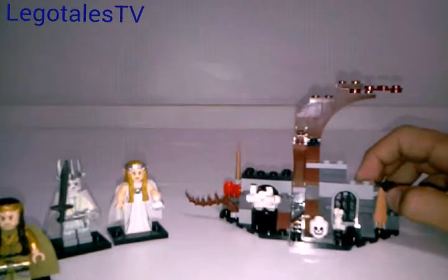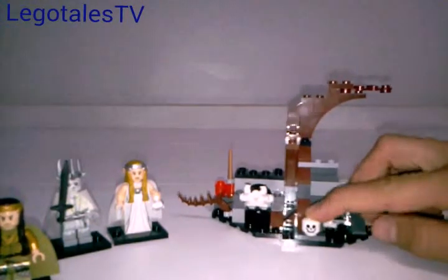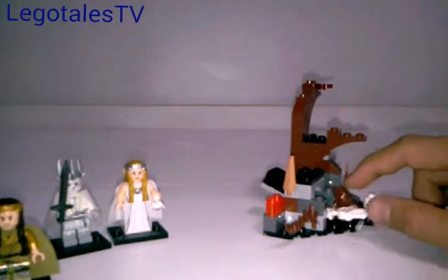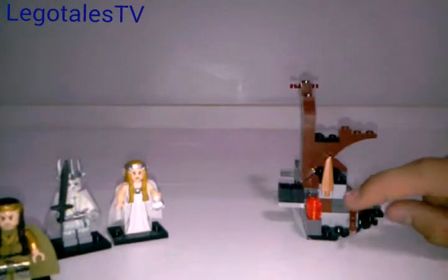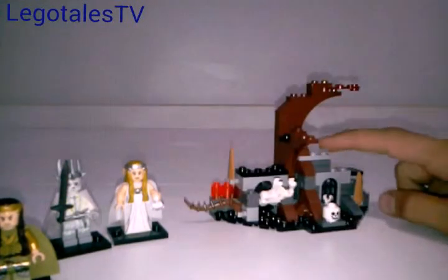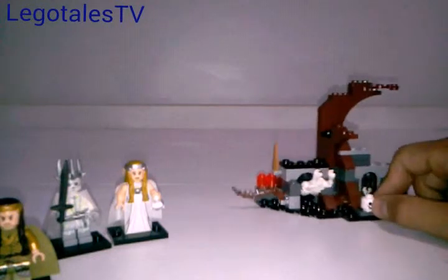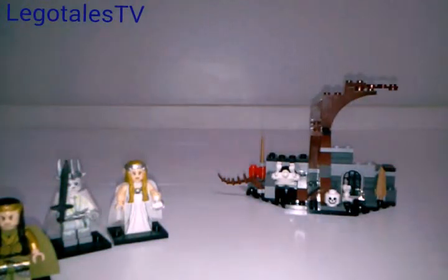I'm a big Hobbit fan, but I'm not nearly as big a Hobbit fan as I am a Chima fan or a Marvel Super Heroes fan. I might do more Hobbit set reviews — I'll probably do the Battle of Five Armies set review because that set looks awesome. If you are a Hobbit fan, like this video, subscribe, and let me know in the comments which set you'd like me to review. Like this video, subscribe, leave a comment, add it to your favorites. We did get three extra pieces — some skeleton pieces and a red piece — no stickers. Thanks for watching here on LEGO Tales TV, and I'll see you next time.